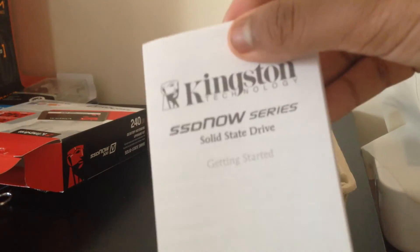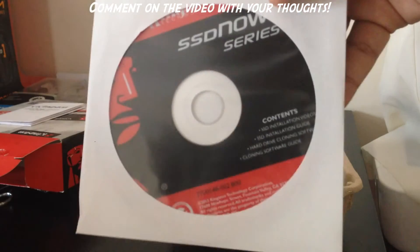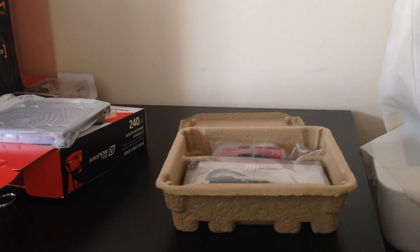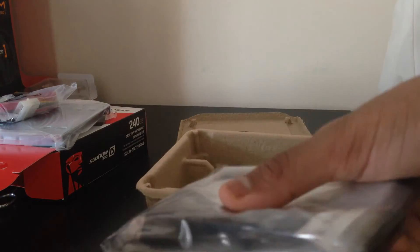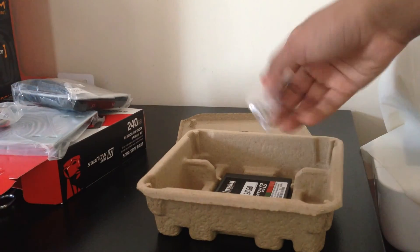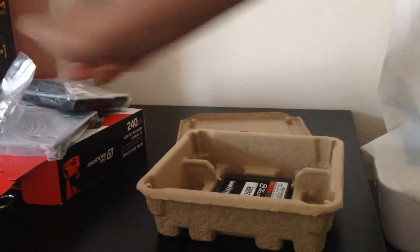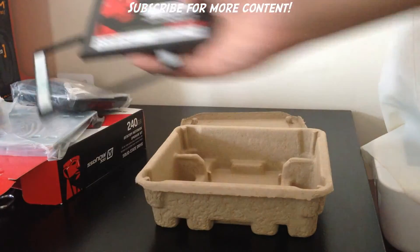First thing to come out of the box is a getting started booklet. The CD to clone your hard drive. The bracket, which won't be needed — I think this is only for PC, not for a preinstalled MacBook or notebook. The cables. Right here we have the USB case. Also in here are the SATA cable and the required pins if you need them. And last but not least, the SSD itself, along with what I think is a holder, which I don't think is needed.